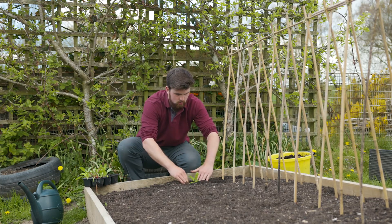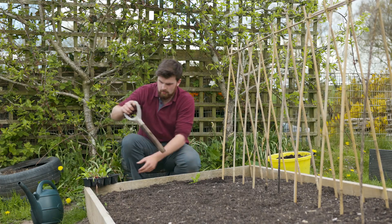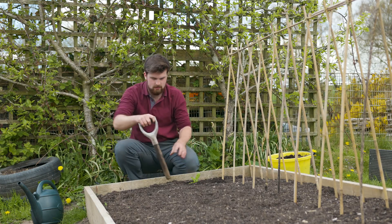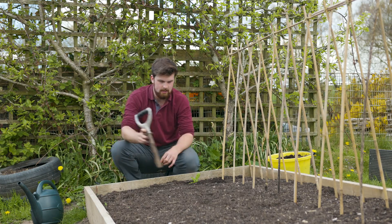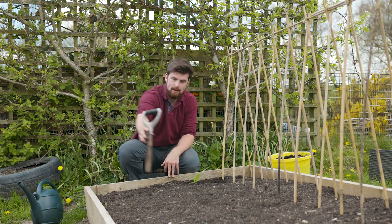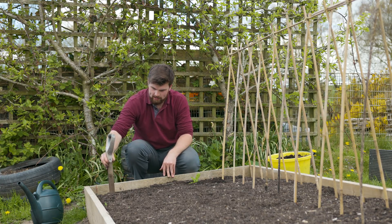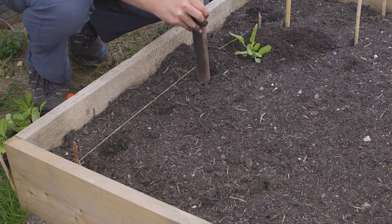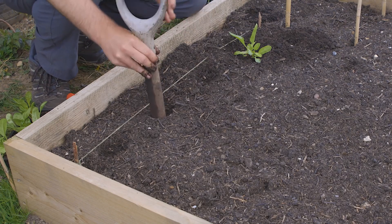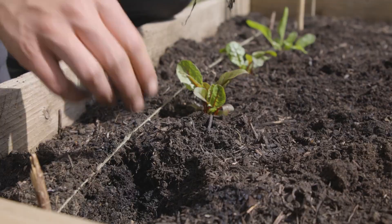Once that water settles down, get the seedling and pop it in, then use the soil to push it in. Make sure there's still a little bit of a bowl shape so it naturally collects water. I'm going to continue doing this — I'll have four plants on one row, three on the next, then another four in the diagonal pattern, working out the rough half of the bed as my guide for placing the first row.